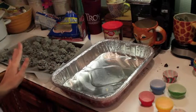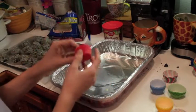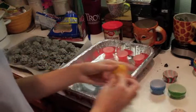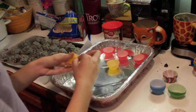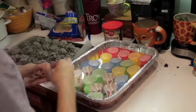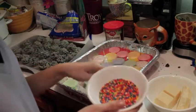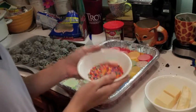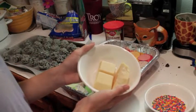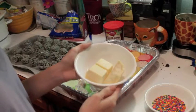So once you have your Oreo truffles rolled out — I have 24 of them — we're going to use 24 of these little cupcake paper liner things. Put 24 of them in this brownie pan I have. Things you'll need are two bowls: a bowl of rainbow sprinkles, just the regular rainbow sprinkles, and some hunks of white chocolate. We're going to put these in the microwave for a couple minutes.